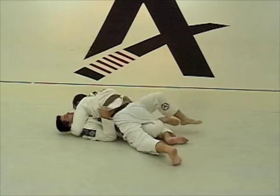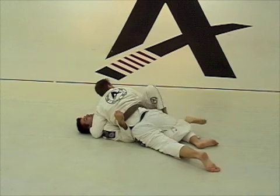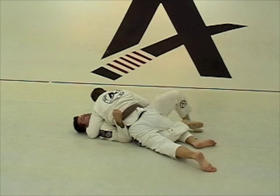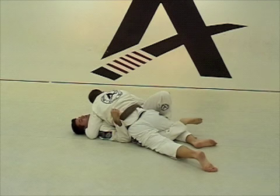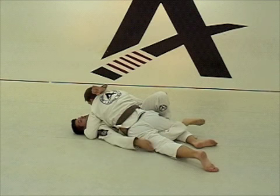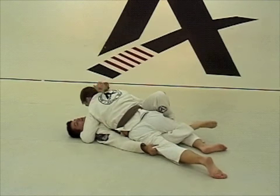Now I am going to work a sweep. So right here, I am going to get my hook again. Right leg, left leg on. If you have a hard time to put this left foot, all you have to do is put your foot on the ground and move your butt out a little more. This way it makes it easy to get the hook in here. Now this hand right here is going to come above the arm, and this hand is going to come pushing the leg down. So it is straight my arm down. You are just going to kick the guy over.